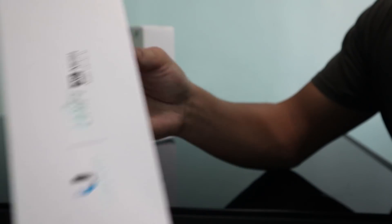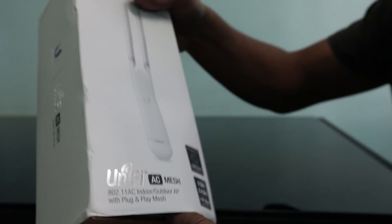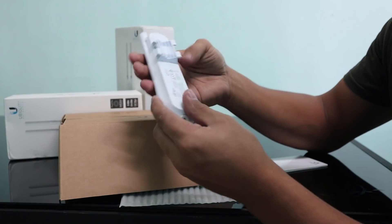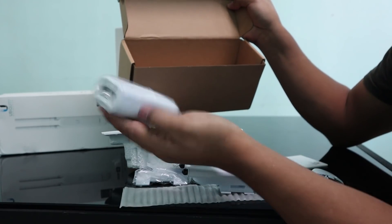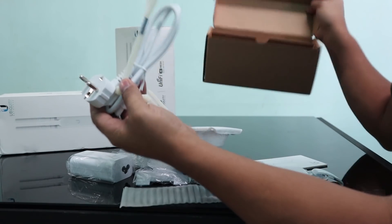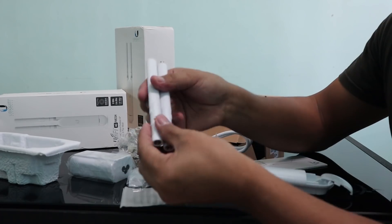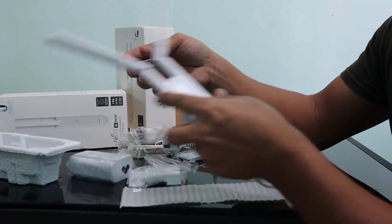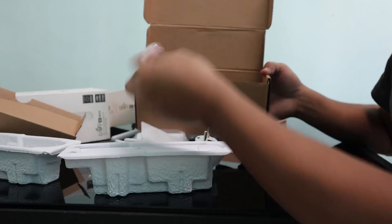Let's go ahead and unbox these items. This is the UniFi AC Mesh — indoor/outdoor, 5 GHz and 2.4 GHz. There's a quick simple diagram here on how it's going to work. This is where you plug your ethernet, and that's the back panel where you put your antenna. We also have the injector, power cable, a mounting tool, screws, and your antenna. You can put the antennas in like this, turn them up, and flex them into position. Let's go ahead and unbox the second item and quickly assemble it as well.